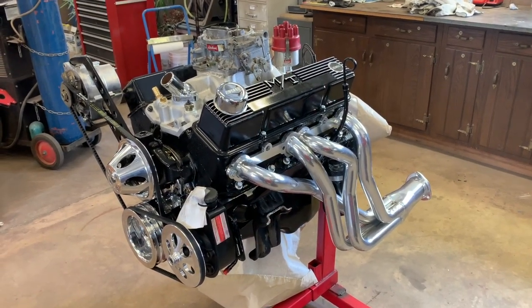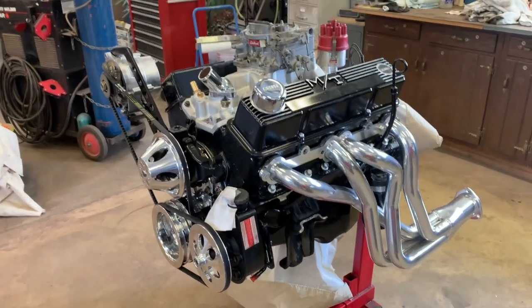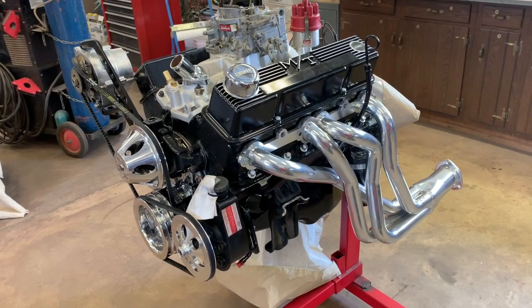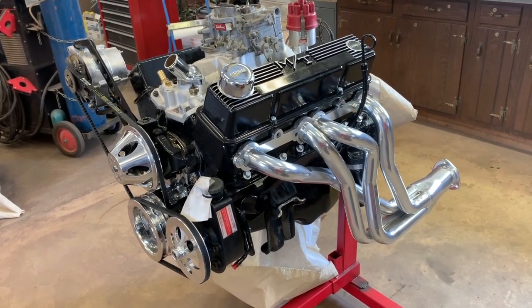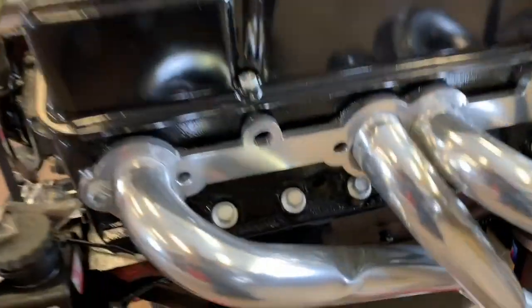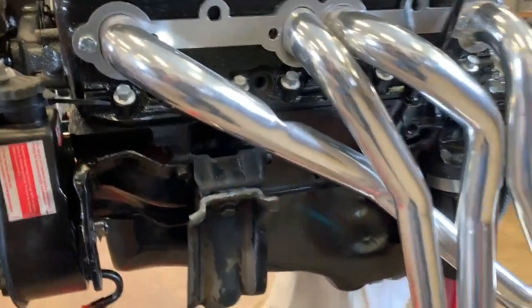Eric with Rusty Revivals here. As you can see, we're getting our 327 engine ready for a 1966 C10 pickup truck, and everything you modify always comes with further problems.